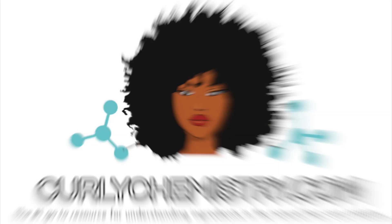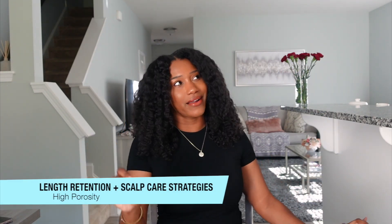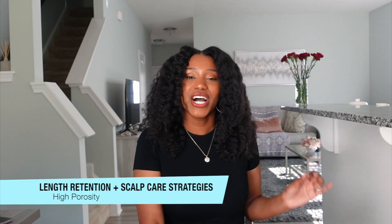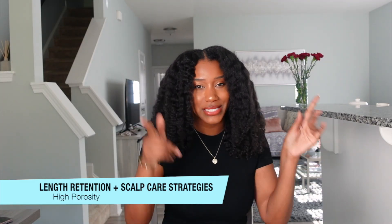Apply directly on your scalp, put a shower cap on, let that sit for about 30 minutes — that's going to be so moisturizing. Hey, what's going on! Welcome to another Curly Commission video. Today we are talking about length retention and scalp care strategies for high porosity hair. Last week we talked all about low porosity, but today we're talking about the high porosity girlies. Let's go ahead and get started.